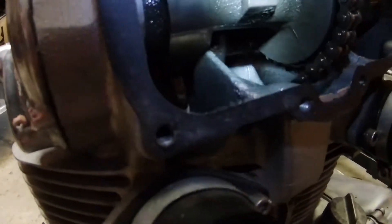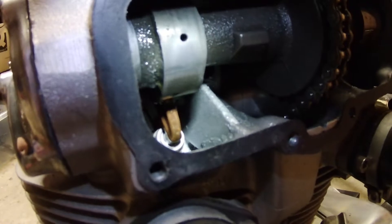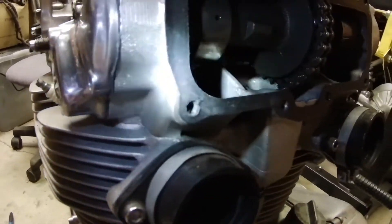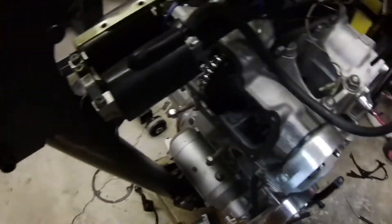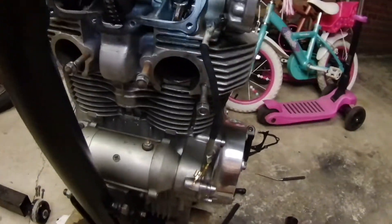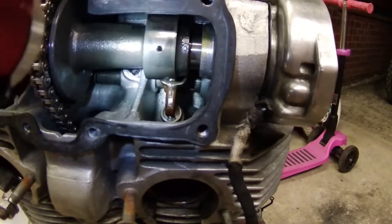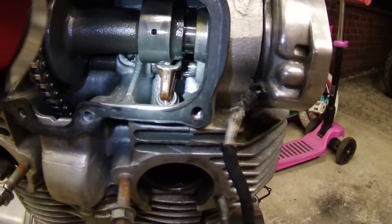I'll just shine the coating here so you can see. There's the top of the valve with the valve guide, same on the other side — looks lovely. That's the inlet, coming up to the front and the exhaust. So there's the left hand cylinder.